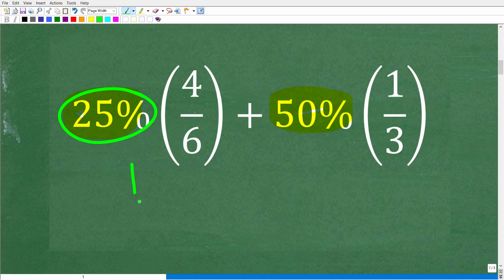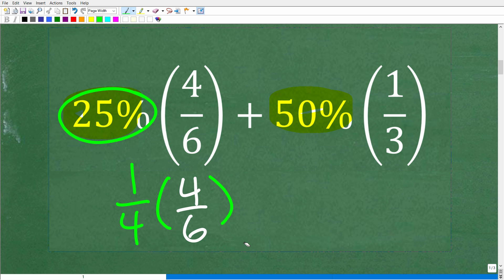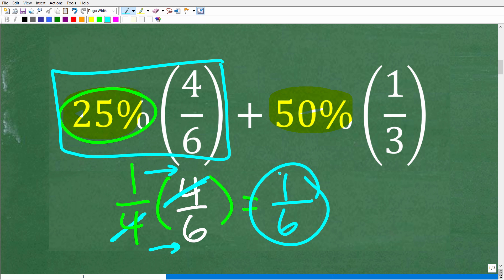So 25% of 4 over 6 becomes one fourth times 4 over 6. How do you multiply fractions? You multiply the numerators and denominators respectively — one times four is four, and four times six is 24. But we can easily cross-cancel these fours: one fourth times 4 over 6, canceling the fours, gives us 1 over 6. So 25% of 4 over 6 equals one sixth.